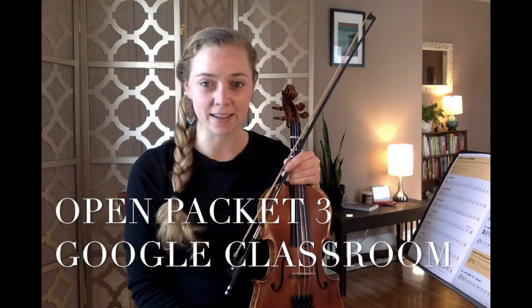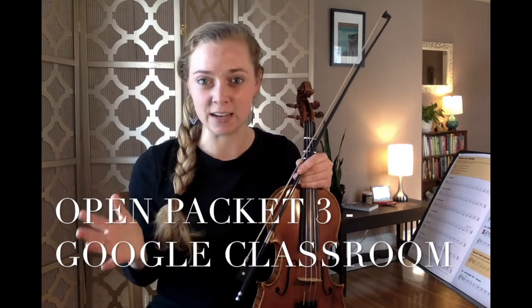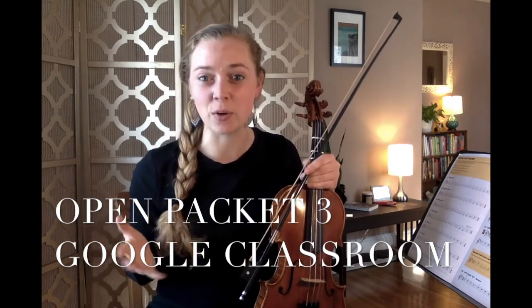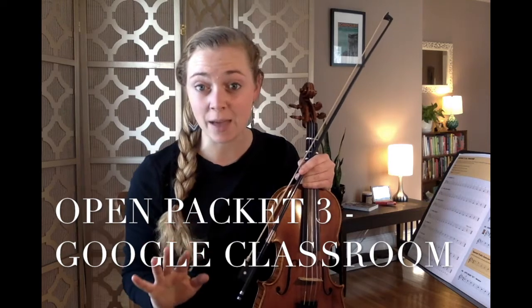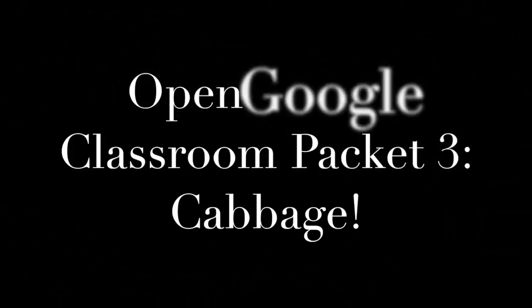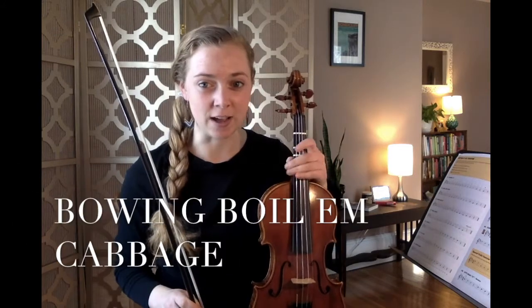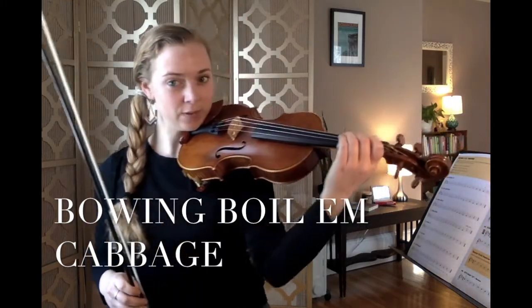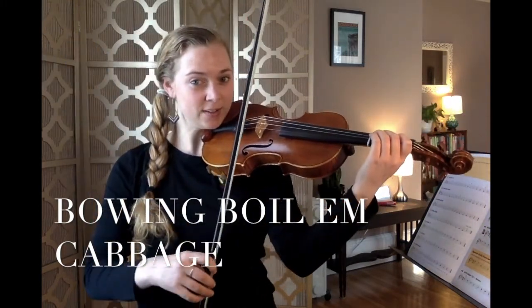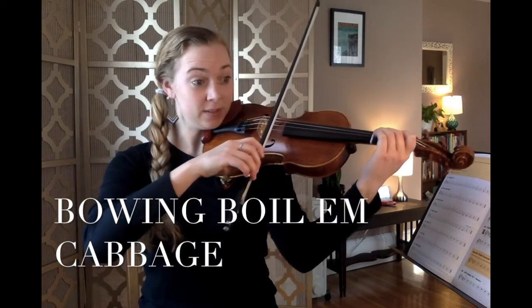Next, we're going to open packet three on Google Classroom and play the song Boil'em Cabbage Down in standard notation with our bow. Please open packet three now and restart the video once you've found the song. Please listen while I play Boil'em Cabbage Down with my bow reading standard notation. As we've learned, our first note is F sharp on the D string. Put the bow in the sweet spot at the balance point.